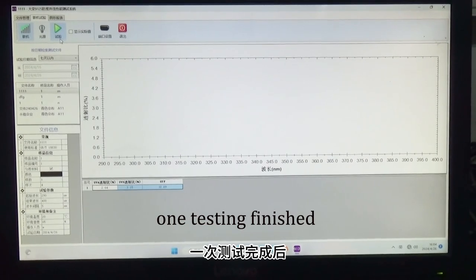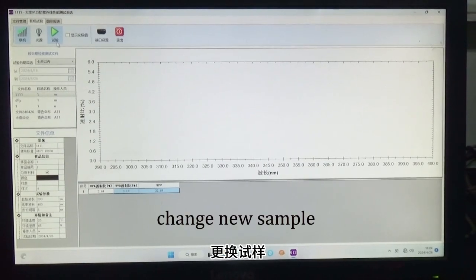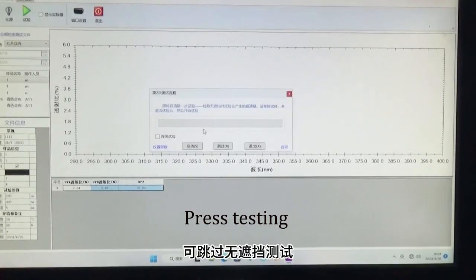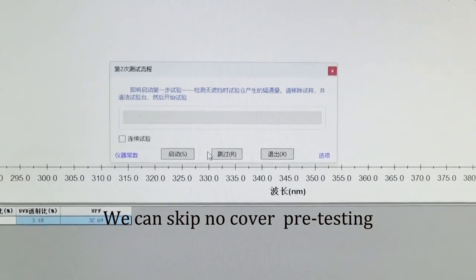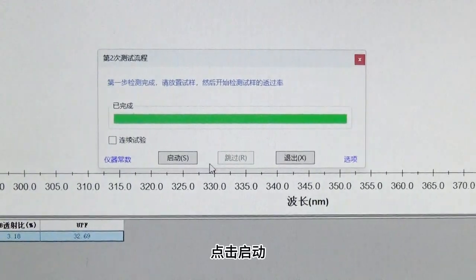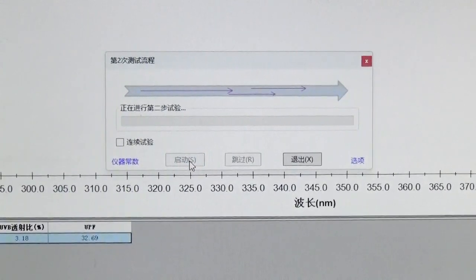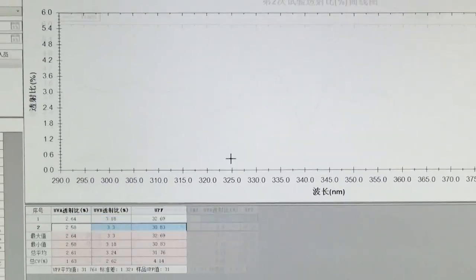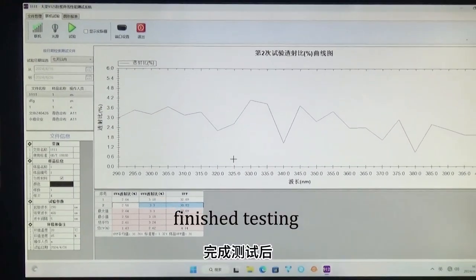When testing is finished, we can skip the no-cover pre-testing. Click start. Finish testing.